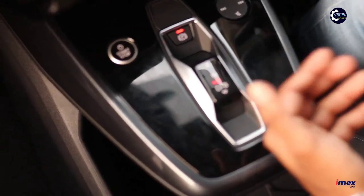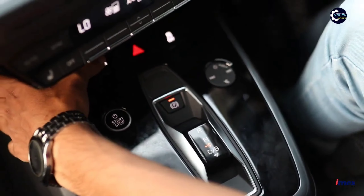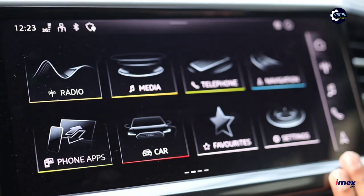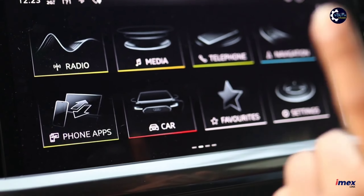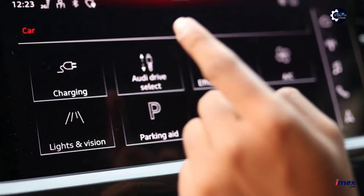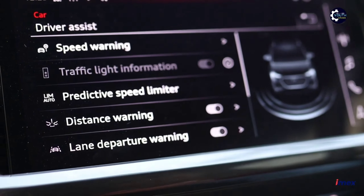I will use the drive mode selector to select the drive mode. This display is a driver-oriented display. There are options for Android phones, Radio, Media, Telephone, Navigation, and more. There are a lot of options for charging and Audi driving features, including speed warning and pedestrian speed limit.